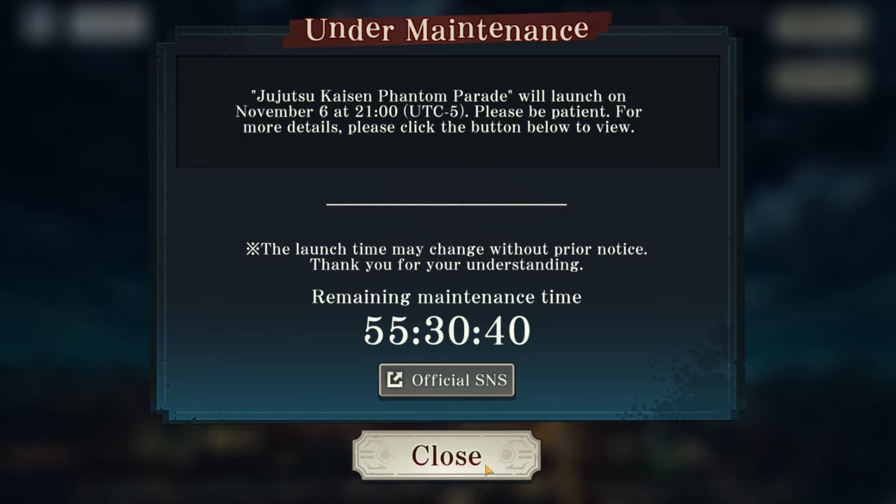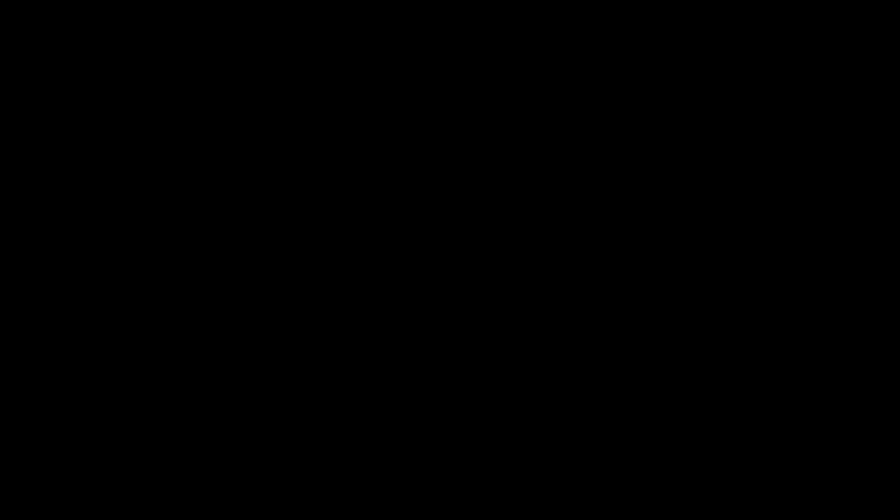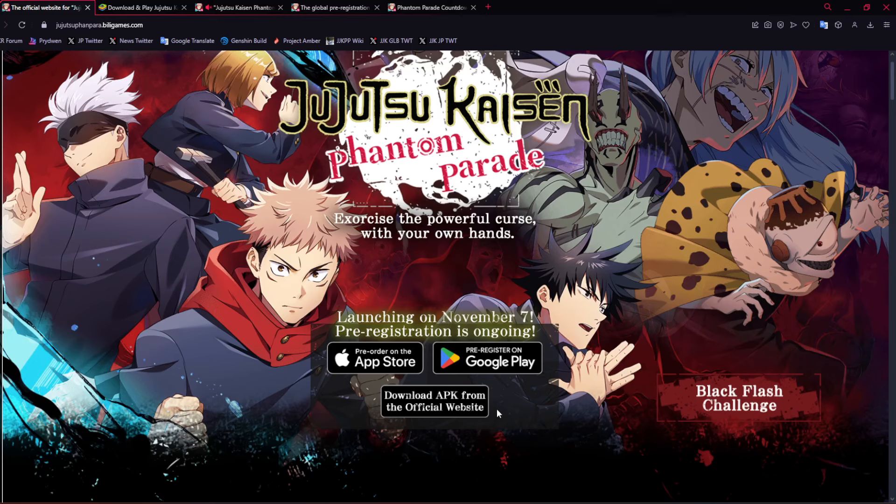Now we're going to go over a couple of things: how to download it, and some other things especially if you're on iOS. Number one, you are only able to right now download it on Android, either on BlueStacks emulator or on an Android device.